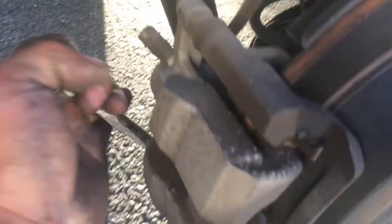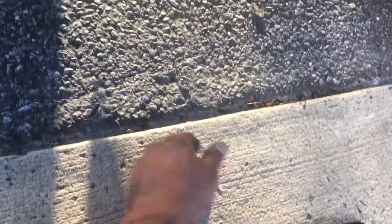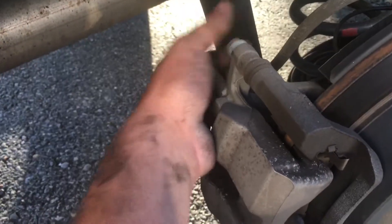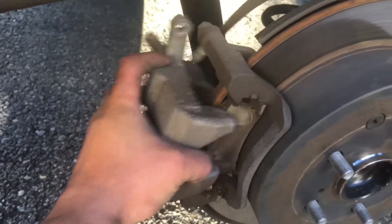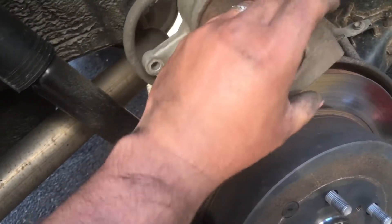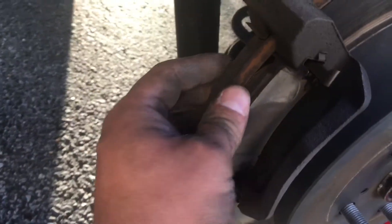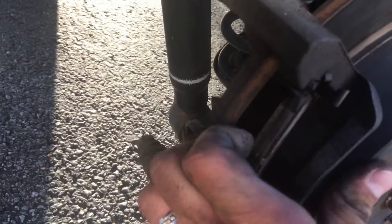And the back one. There you go. All you do now is loosen up the bolts — actually, you take them out completely. And now, this is the piston — a little rusty, but it works. And those are the old pads, worned out.